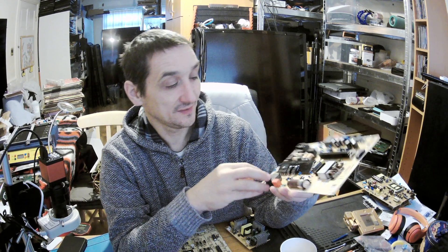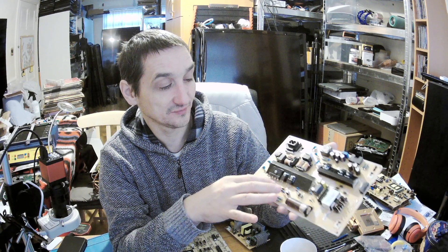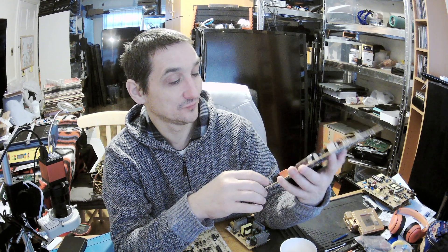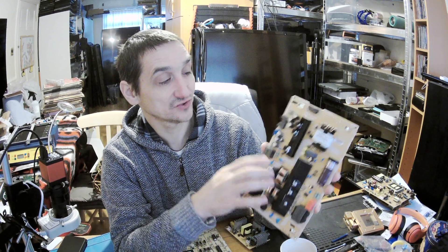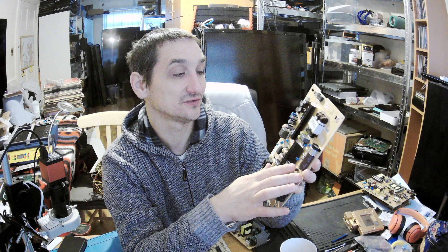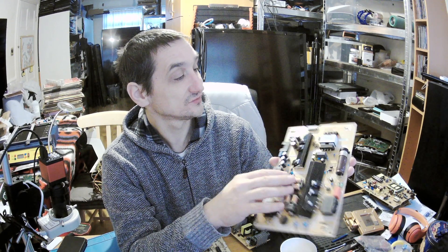And then you've got either diodes or a transistor. You've got more filtration capacitors of a different shape. You've got only one big bulky capacitor here for 450 volts and 100 microfarads. And then you've got two sections here as well — one and two. This section will be the main board section and this section will be the backlight section.